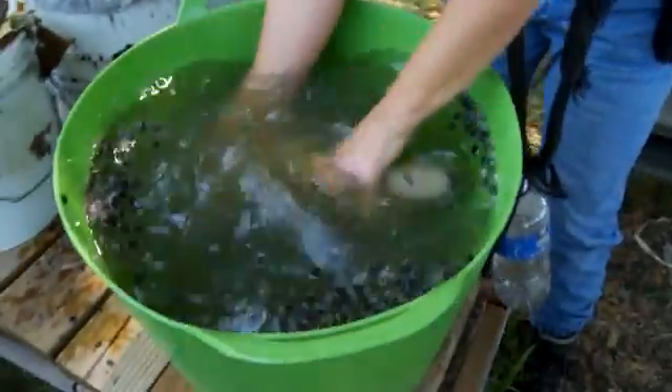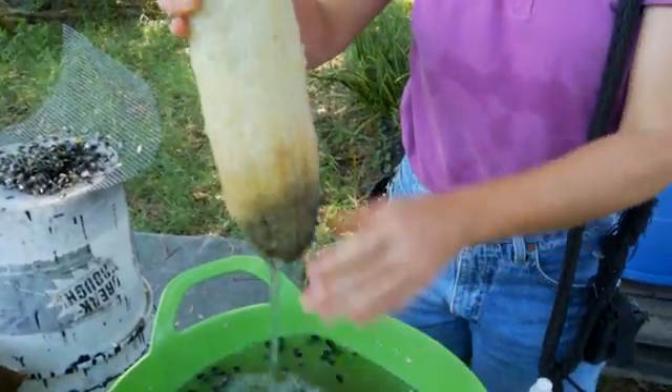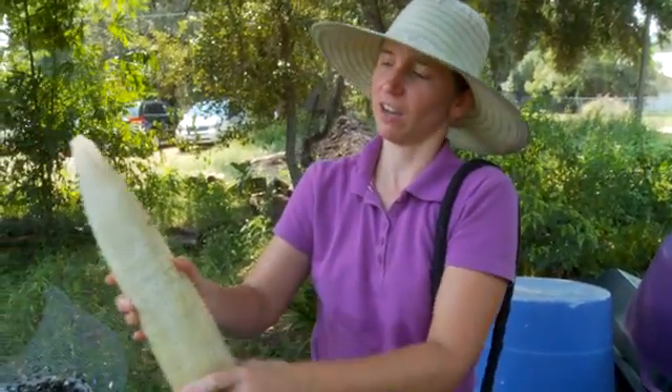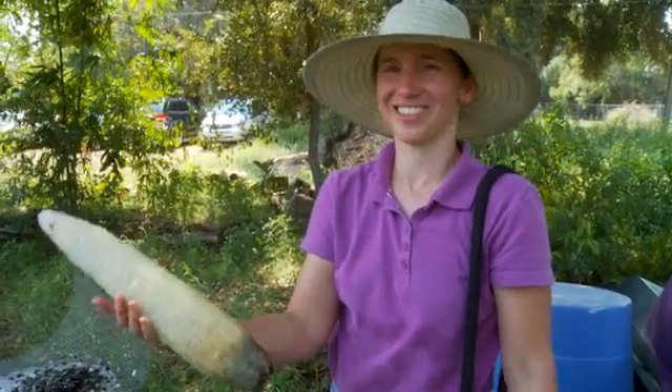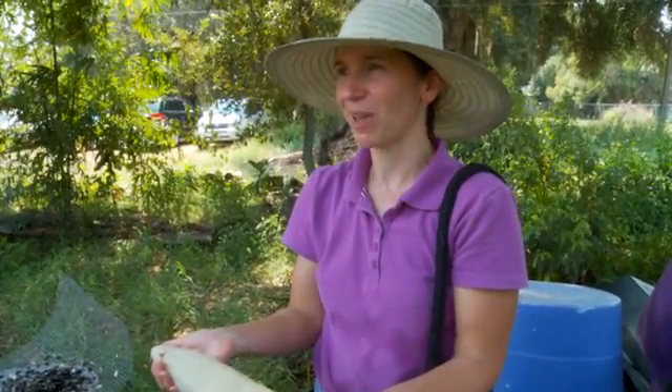Wash it out, get as many seeds out as you can, and then hang it up on the line in the sun. This one I'll probably cut the end off and just sell the pretty part. But there you go — you've got a bath sponge. Or scrub your car, scrub the pots and pans, clean the bathroom. They're great.